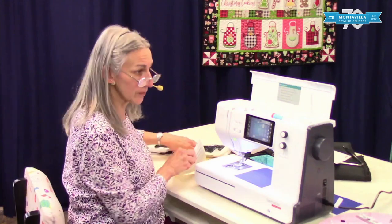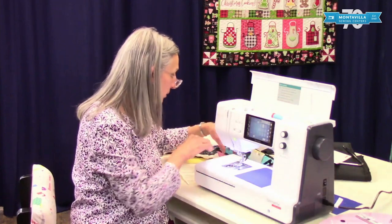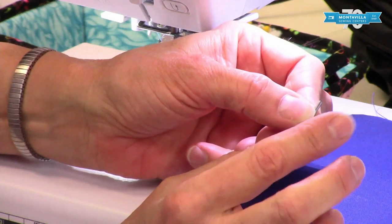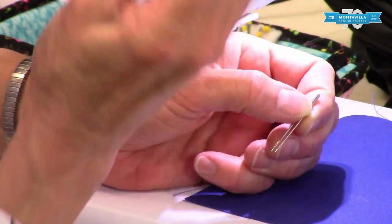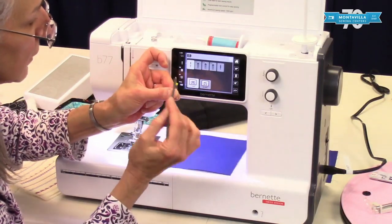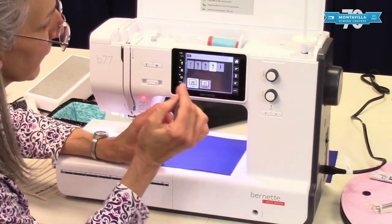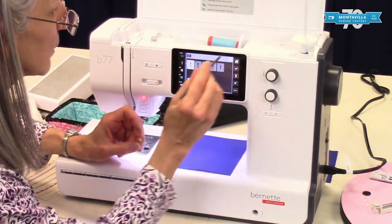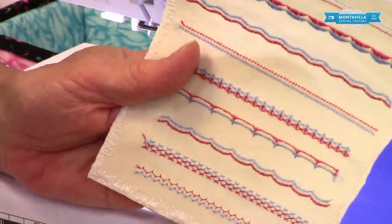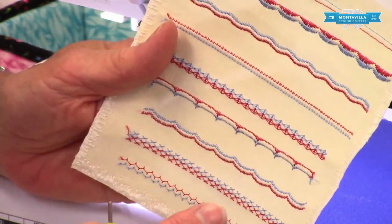For twin needle sewing, you can also put a spool of thread here and a spool of thread here, and put a twin needle in your machine. The twin needle looks like this, and you can get them in various widths. You would choose the correct needle width based on the needle size you have selected. With twin needle sewing, you can do wonderful things — decorative stitches that really add pizzazz to your project.